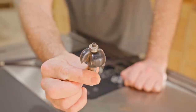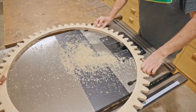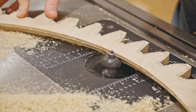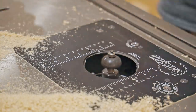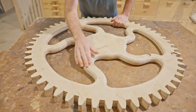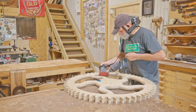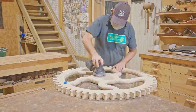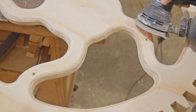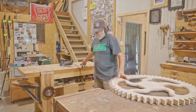Next I'll use a cove bit to add a fillet and add a bit more interest to the cog. I reckon that's starting to look good, but before I glue the two layers on I decided to do some more shaping to the spokes by removing the flat spots on the top to make them more oval. I did most of the work with an orbital sander and then refined it with some hand sanding.